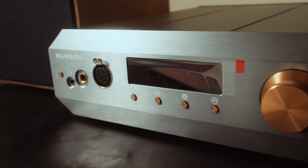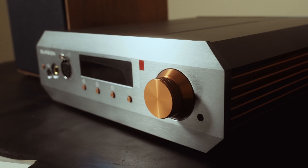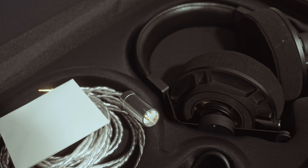Although I use IEMs the most often on my daily commute, at home I prefer listening to my headphones, or should my family not complain too much, my two-channel speakers. Today, we will be reviewing the Burson Soloist Voyager featuring the Final D8000 Pro.